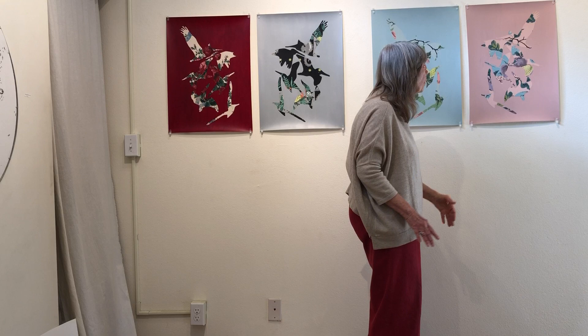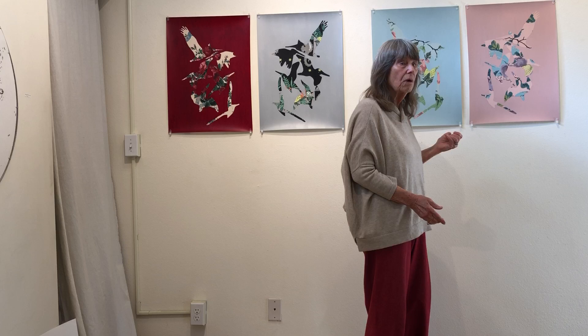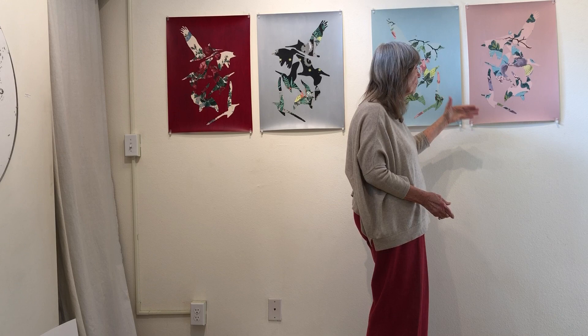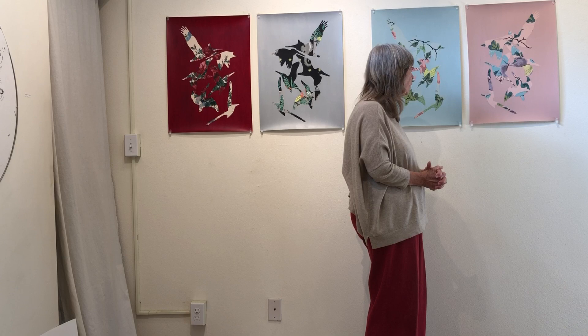What papers are you using for this? This is paper that I got from my printer, Tony Molitor at Berkeley Giclee on 4th Street. It's his textured, heavy archival paper — you print it onto that and then I took it from there. It's probably cotton paper.